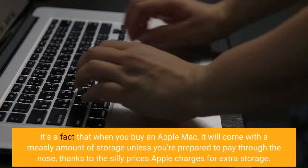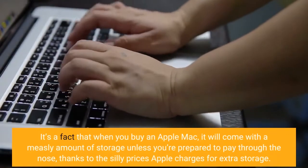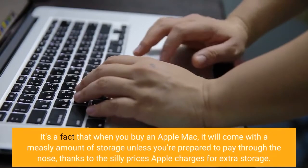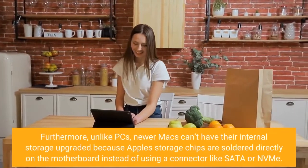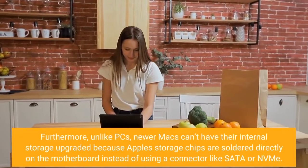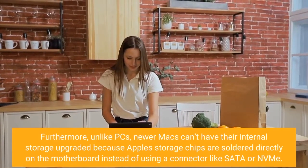It's the fact that when you buy an Apple Mac, it will come with a measly amount of storage unless you're prepared to pay through the nose, thanks to the silly prices Apple charges for extra storage. Furthermore, unlike PCs, newer Macs can't have their internal storage upgraded because Apple's storage chips are soldered directly on the motherboard instead of using a connector like SATA or NVMe.